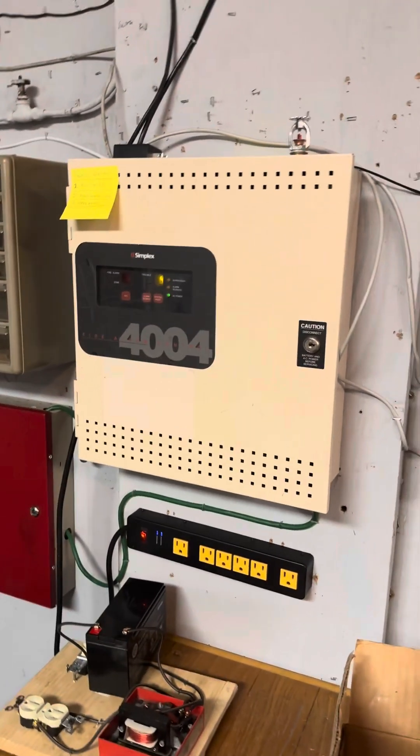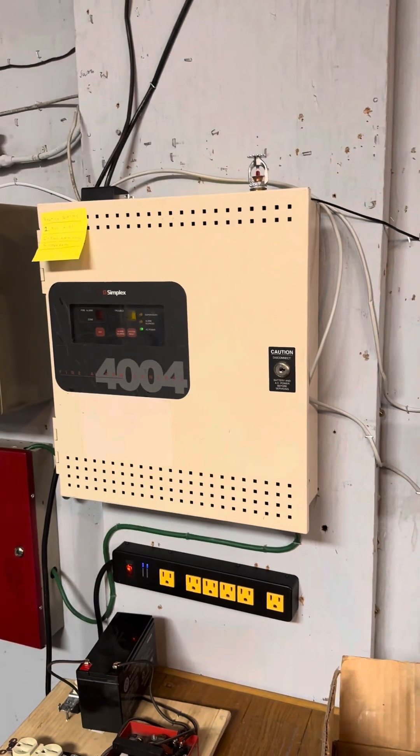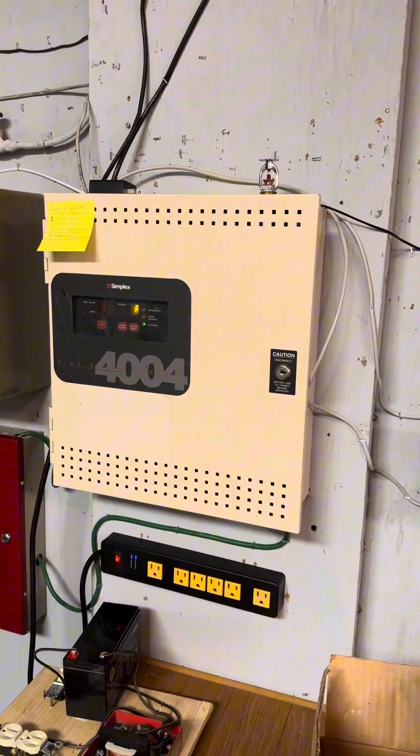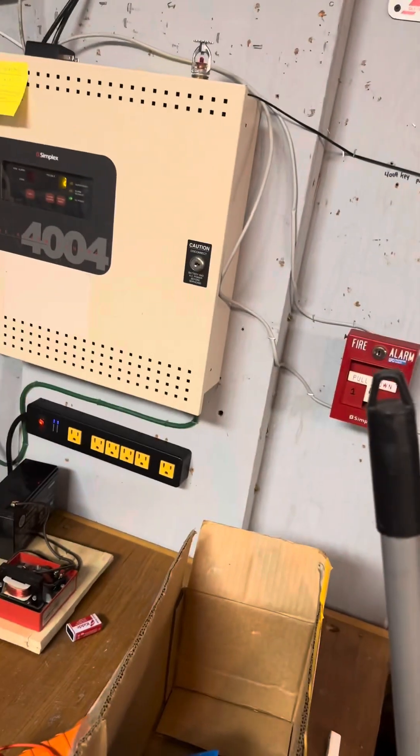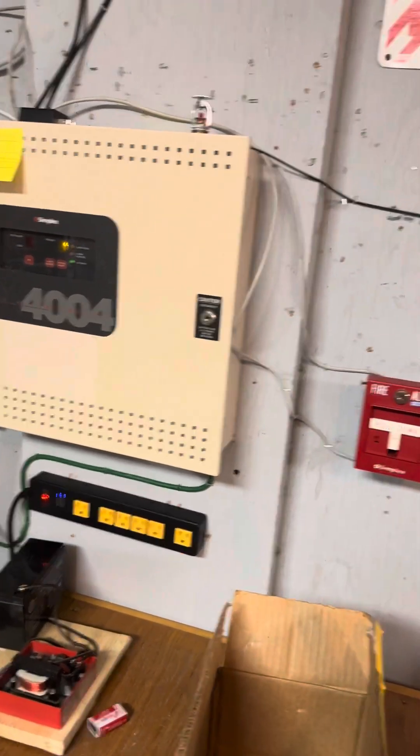Hey everyone, FileM225 here. Today we're doing another system test. Before I get into it, I'm going to show you some of the alarms that I've added. There are new smoke detectors and new pull stations added. So I'm going to show them right now.